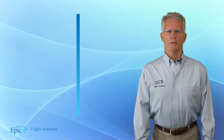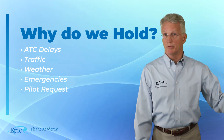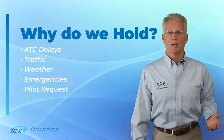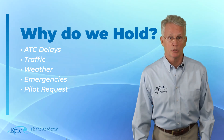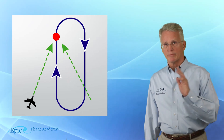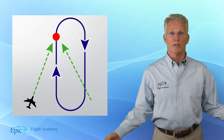Why do we hold? It could be a variety of reasons — it could be an ATC delay, it could be traffic, we could be holding for weather, or we might request a holding pattern to deal with some type of emergency or aircraft system issue. If you take a look at our diagram here, you see the big red dot and the aircraft is inbound to that point, flying a racetrack pattern.